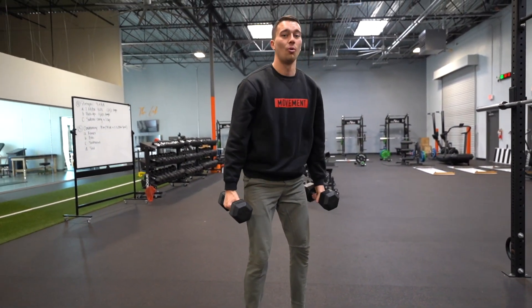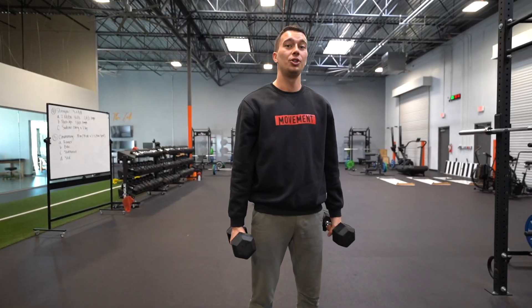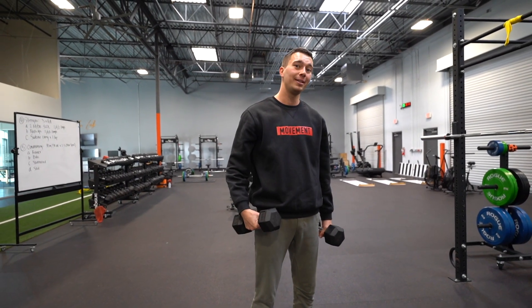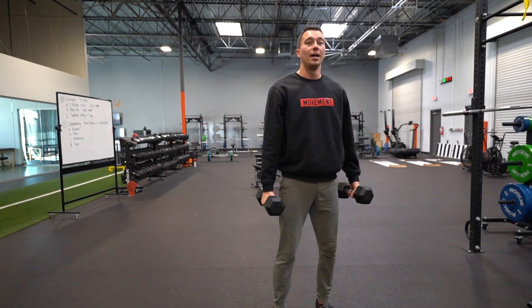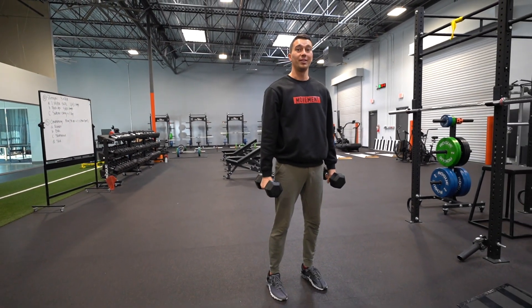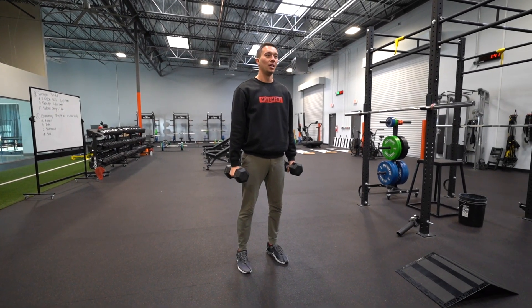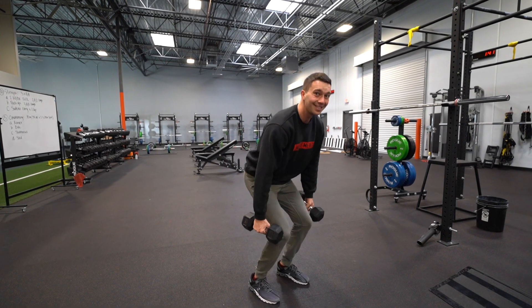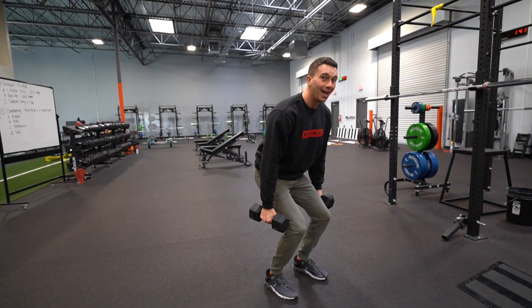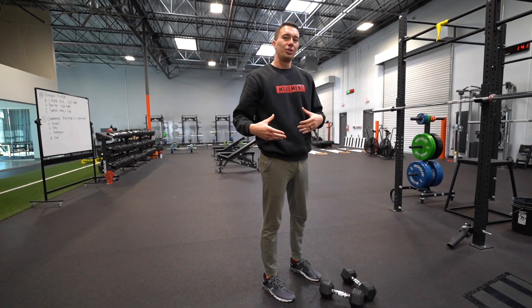For dumbbell jumps, we're going to hold about 10 to 15% body weight in our hands combined total, and then we're going to do jumps — typically very low reps. The way I program these in my vertical jump program is four sets of five. We're going to start kind of on the ball of the foot, drop down, explode up, land, hold for a second, and then go again. These aren't continuous — it's a drop, jump, pause for a few seconds, then drop and jump again.